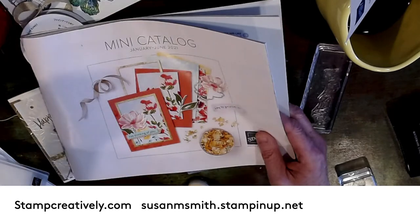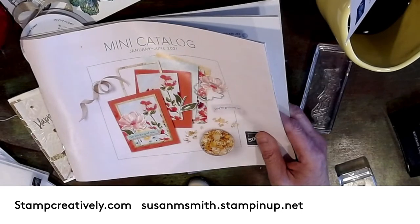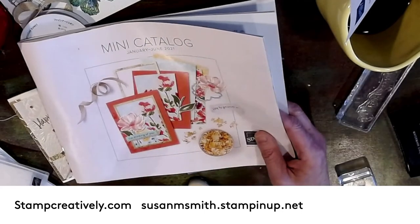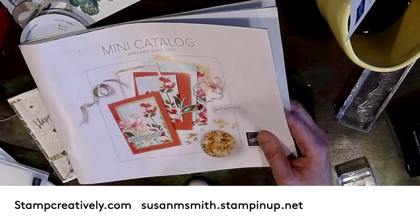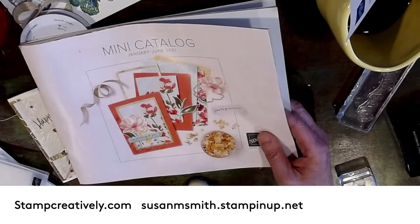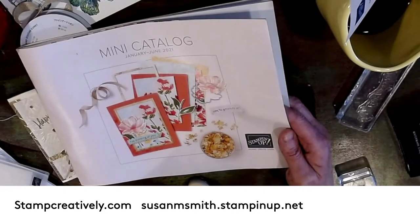I have something fun to show you from the January to June catalog. If you want to see the annual catalog, just go to my website, sign up to be a demonstrator, and you can look at the new catalog today. If you want to wait till end of April or first of May, you can place an order on my website and I will send you a catalog for free, or email me. We'll have catalogs at the end of April, first of May.